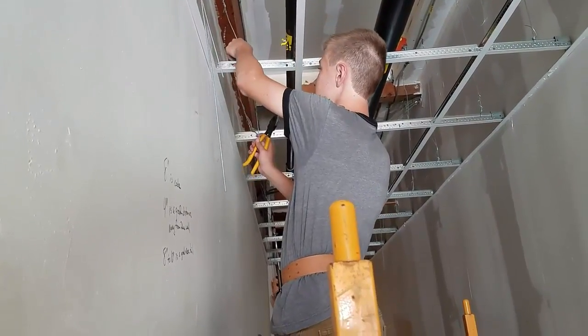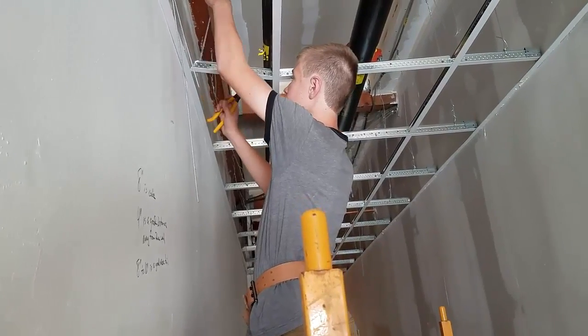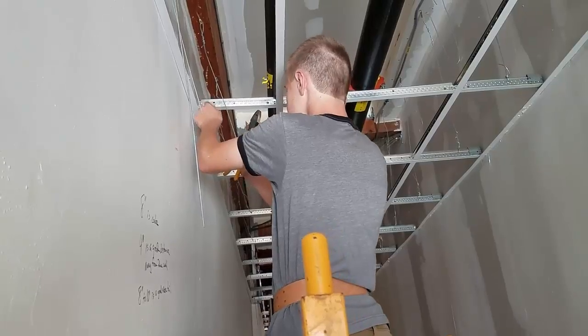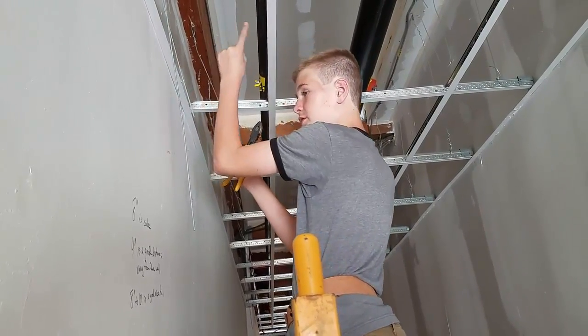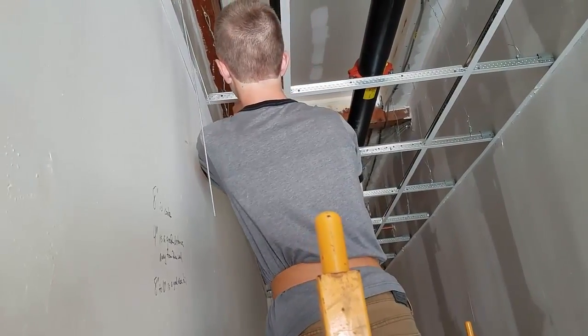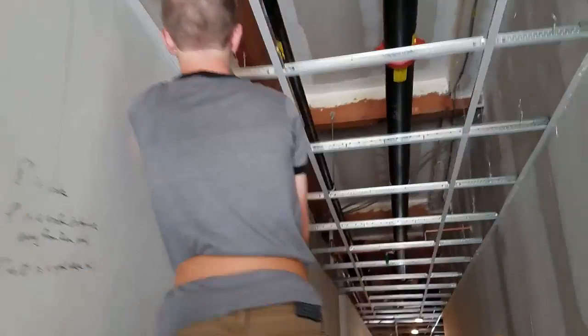Once you do that, hold over like so, and then, with this finger and this finger, grab it and line it up with the hole. Just bend — and that's done.